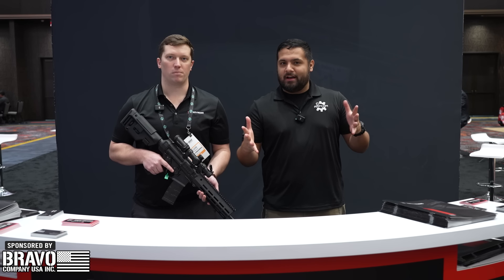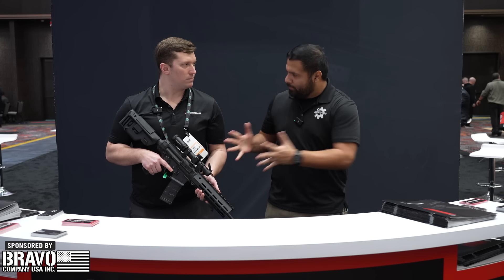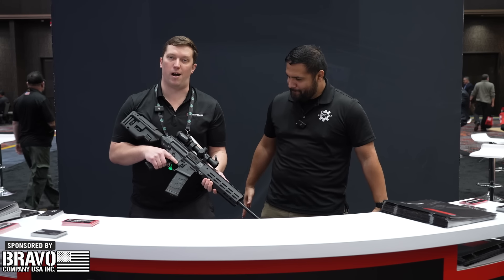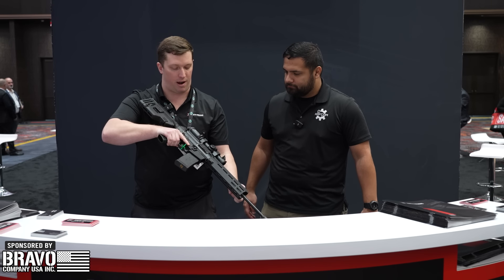What's going on? It's Josh from AR15.com. I'm here at the Zenith booth at SHOT Show 2024 with Logan. What do we have? This is the Zenith Firearm ZF56 — a roller delayed rifle chambered in 5.56.